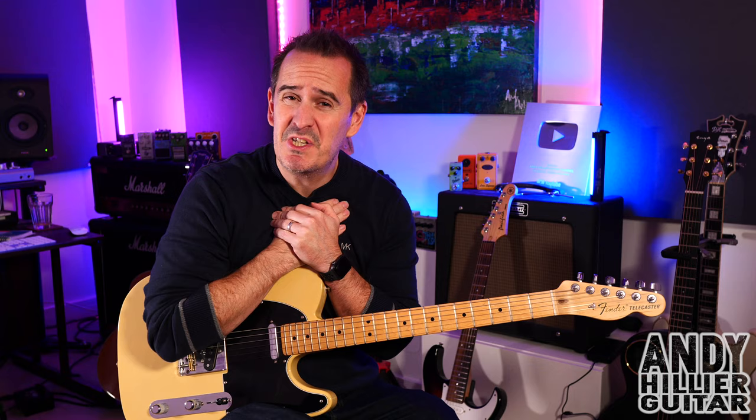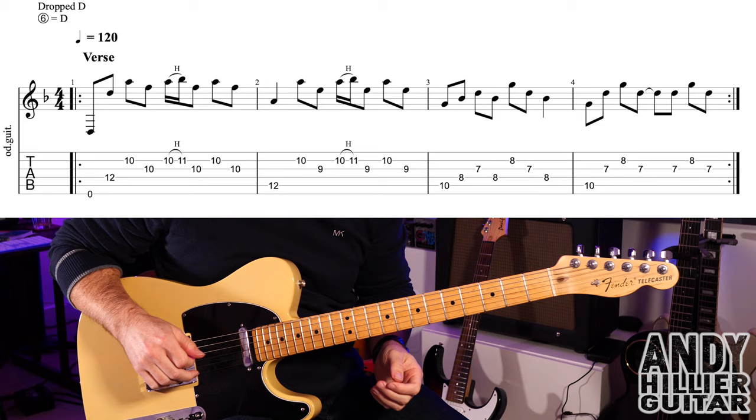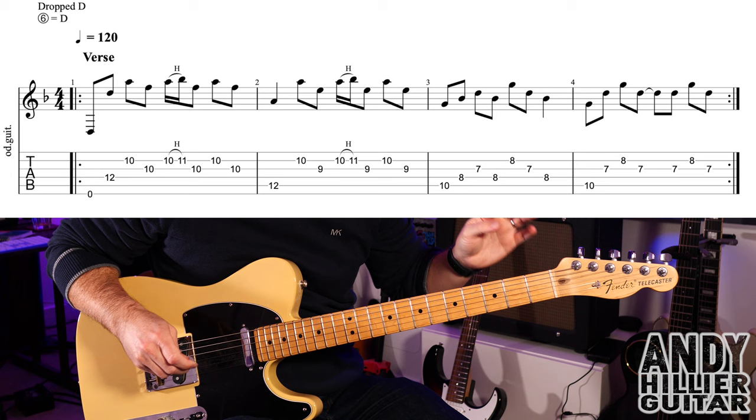The rest of the guitar parts I'm going to teach you in this lesson. But just before I do, if you wouldn't mind subscribing to my channel which is Andy Hillier — it really does help me out, as does giving me a like on the video. The more comments the better; it helps the video get more views. Let me know where in the world you're from, what songs I should do next, and if you want to support the channel and print the tabs off, I'll put them on my Patreon page — I'll leave a link to that in the description.